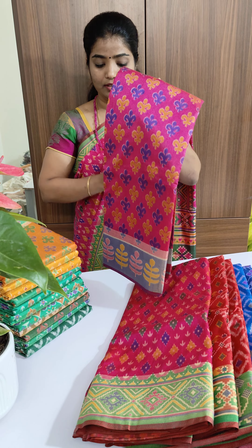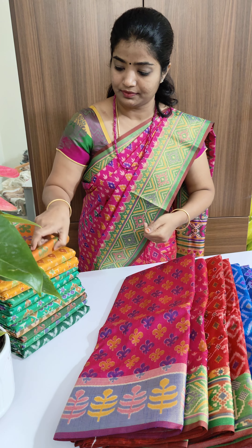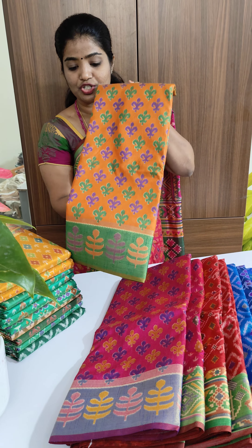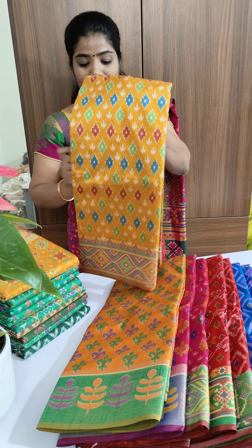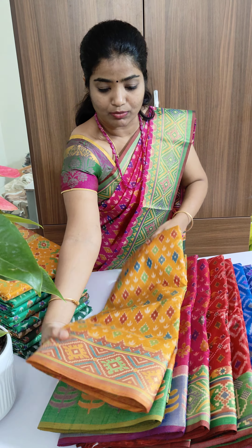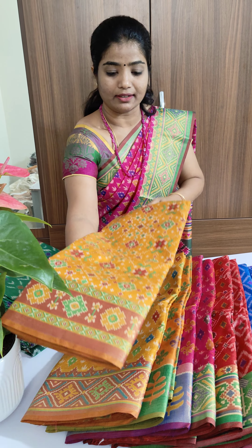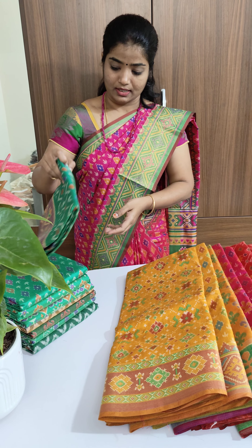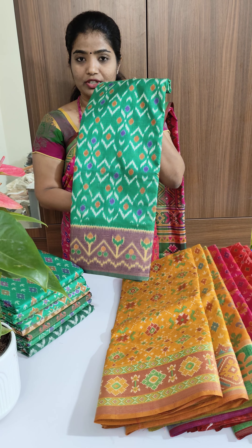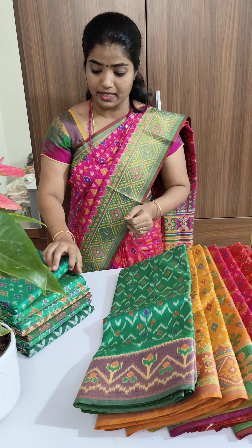This is pink with blue color, another different floral pattern. Orange shade with green. Yellow with kind of brown. Again yellow in a different design pattern — all these designs are different.